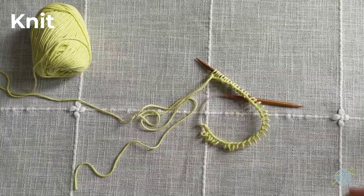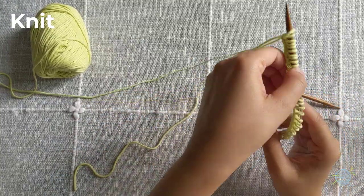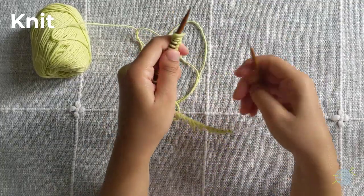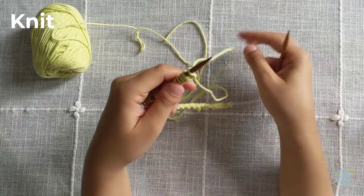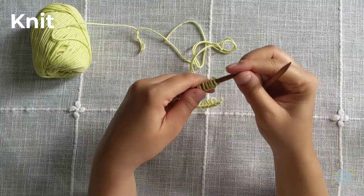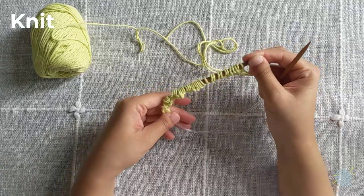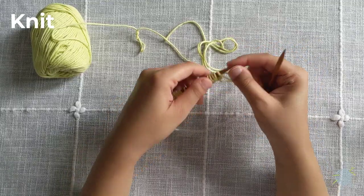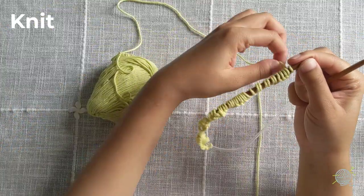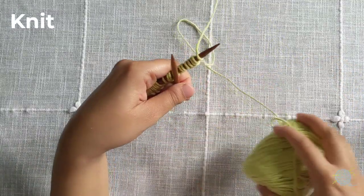Now that you've cast on 39 stitches, we're ready to start knitting. Take the needle with the yarn dangling off of it into your left hand and the empty needle into your right hand. Push the stitches closer to the front of your left needle, but make sure that the stitches don't fall off. Now let's arrange our yarn so that we can start knitting — put your tail out of the way toward the back, and keep your working yarn on your right.